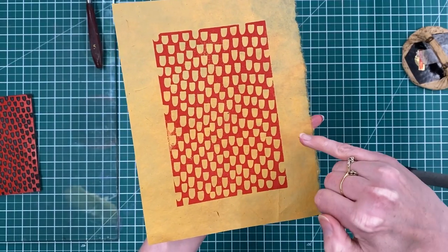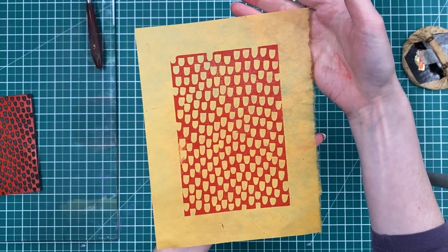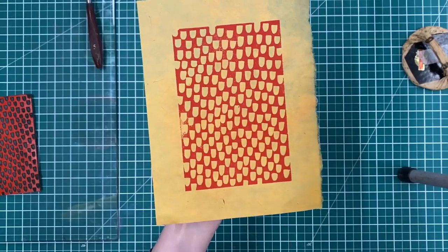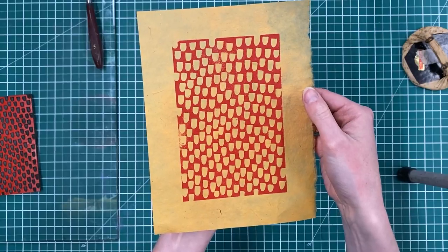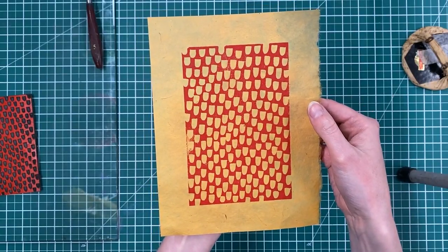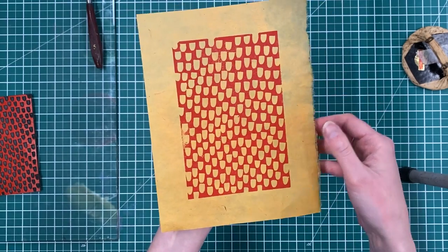Even though these papers have got a little bit of texture in them, they're nice and thin, so that makes relief printing with them very easy — I'm not having to exert a lot of pressure at all. They're actually really satisfying to work with, especially if you've got a little stuck with some of the thicker papers. For relief printing, thicker papers make it harder to take a print. These ones are really satisfying and actually quite quick.